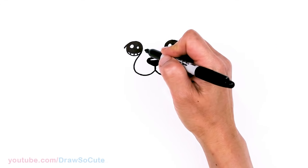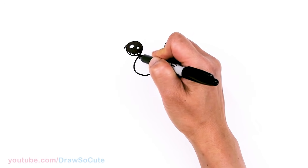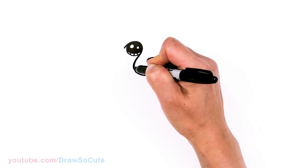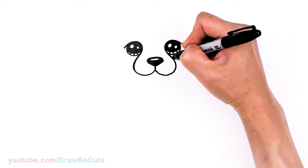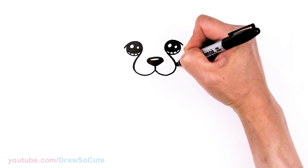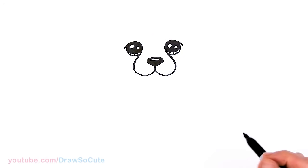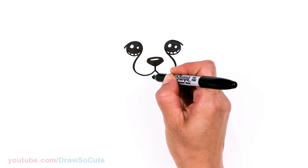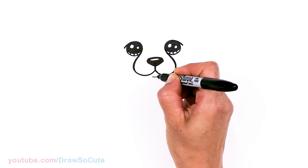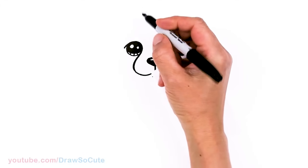I'm going to come in here and thicken this part up a little bit — this is a very prominent feature of the cheetah right here. So now that we have that done, right underneath the mouth I'm just going to very lightly draw a soft curve, and then we can start to draw the face.